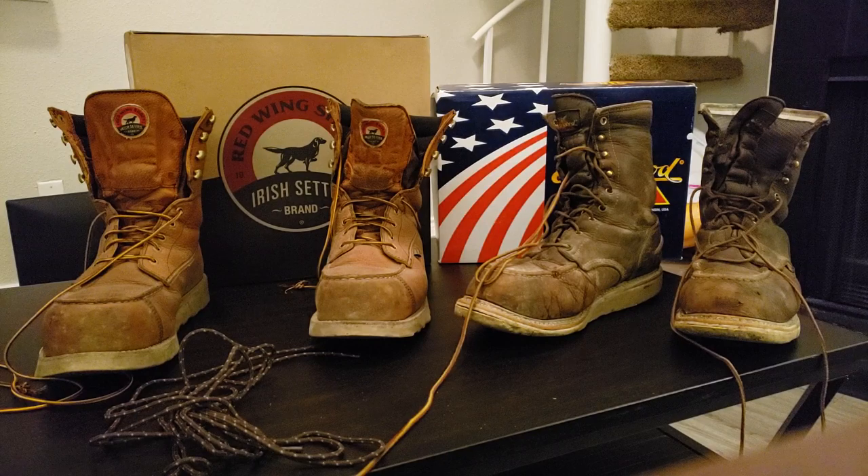Now we're going to go to the Irish Setters. The Irish Setters, man — kid you not, from day one, as soon as I put them on, I disliked my friend because I fell in love with these boots. As soon as I put them on, there was no break-in period whatsoever. They're lightweight, very comfortable, very cushiony, very springy. I felt like I was just walking on air, literally. It was just the greatest feeling in the world.